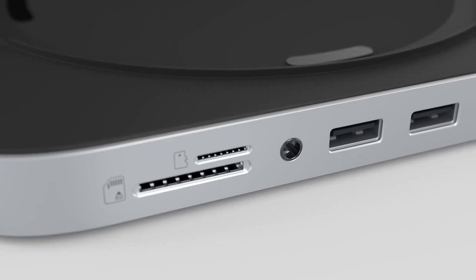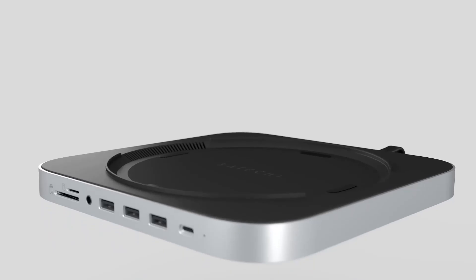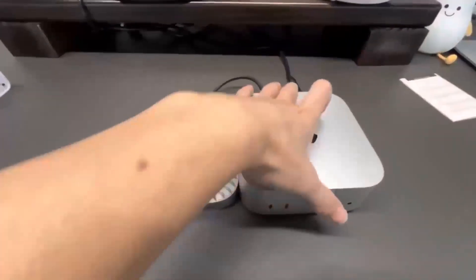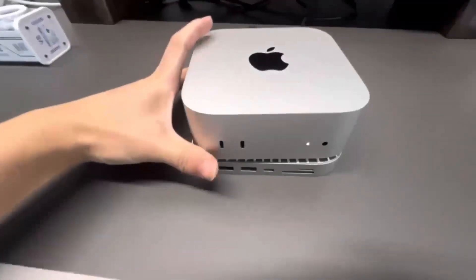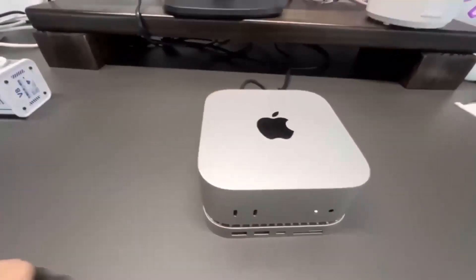Wondering if the Satechi Mac Mini M4 Hub is worth your time? In this video, we'll be taking a closer look at its release date, specs, features, and everything else you need to know. Whether you're an Apple fan or someone looking to boost your tech setup, I'm sure you'll find this review helpful.